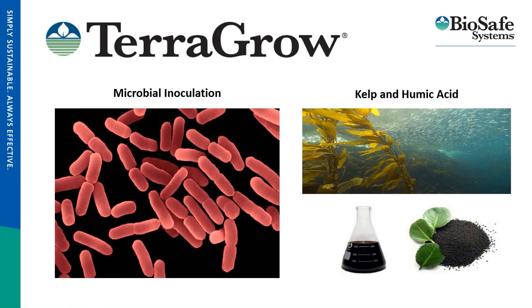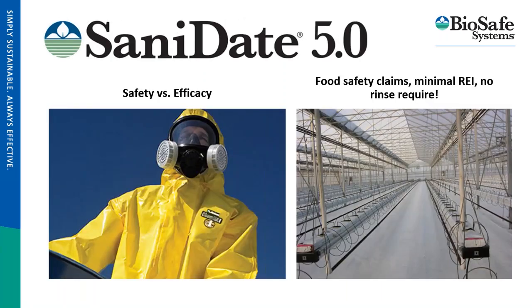Sanidate 5.0 is our hard surface cleaner — it's the crux of safety versus efficacy, breaking down into just oxygen and water with minimal PPE requirements versus gnarlier sanitizers. You can create a food-safe environment with a zero rinse and one-hour REI. It's superior to products that need rinsing — if you sanitize and then rinse with dirty water, you've just re-inoculated the environment. That zero rinse really allows people to start clean and stay clean.